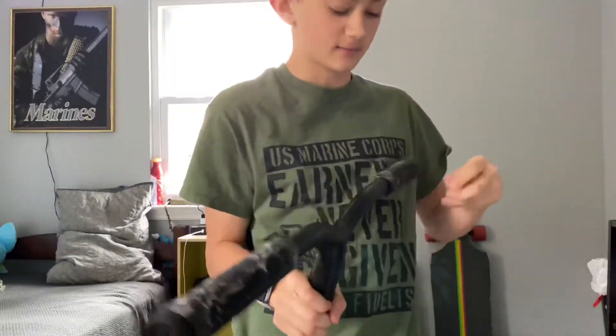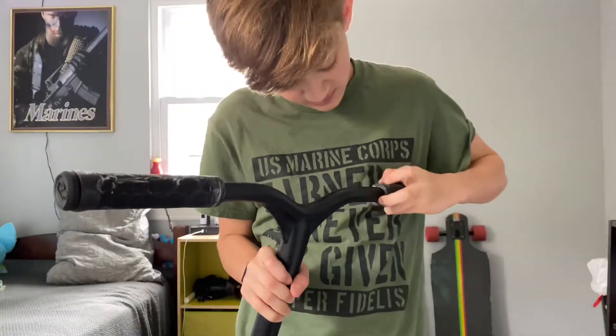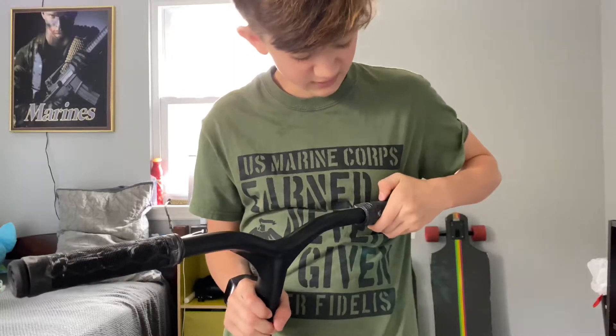They were hard to put on but I had a compressor. I was worried they were going to be a little too thick, but they were just fine to get on.